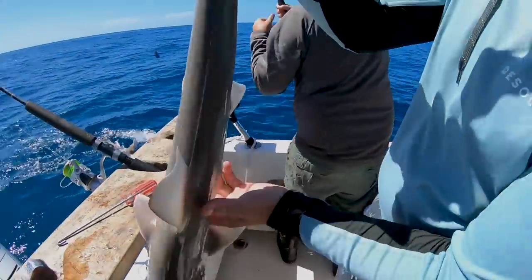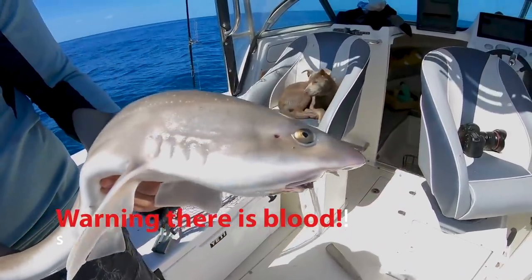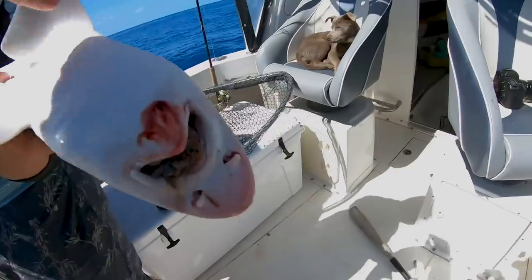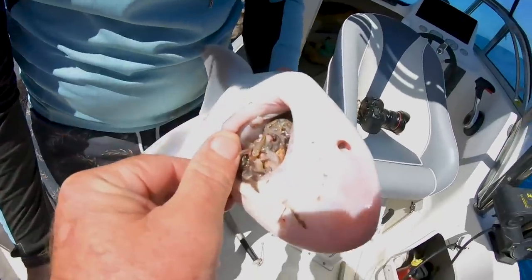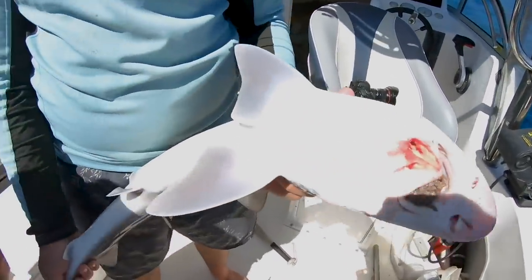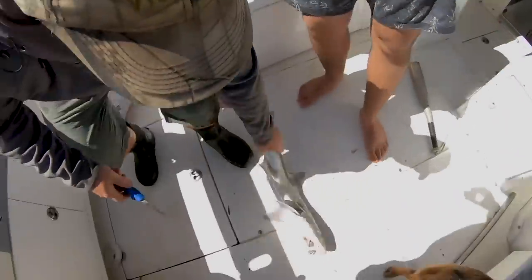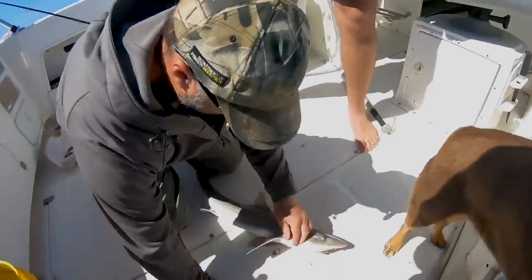Let's have a look at this beautiful gummy shark — gummy shark is flake, down here in Victoria, beautiful eating fish. As you can see, if Coops rolls him over, look at all the stuff he's been eating. He's been eating heaps of stuff. So what we're going to do now — and this is a really important part — gotta get his head off. Why do we do that? To get the blood out of them.